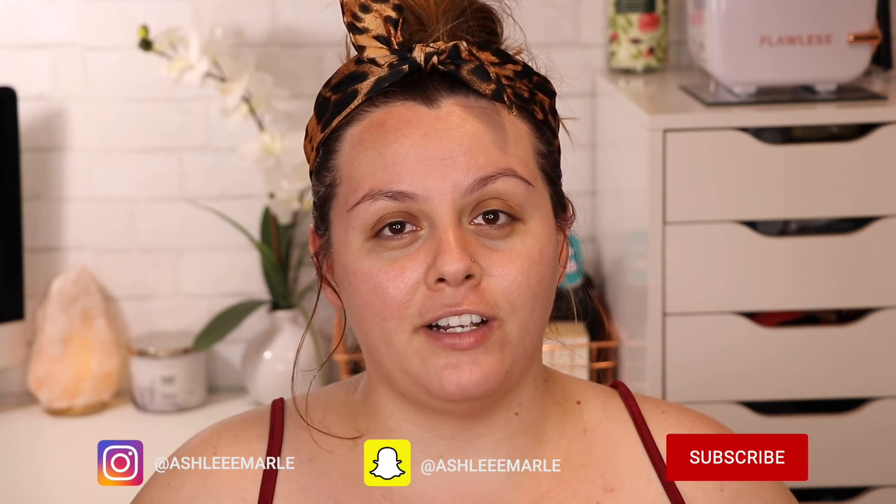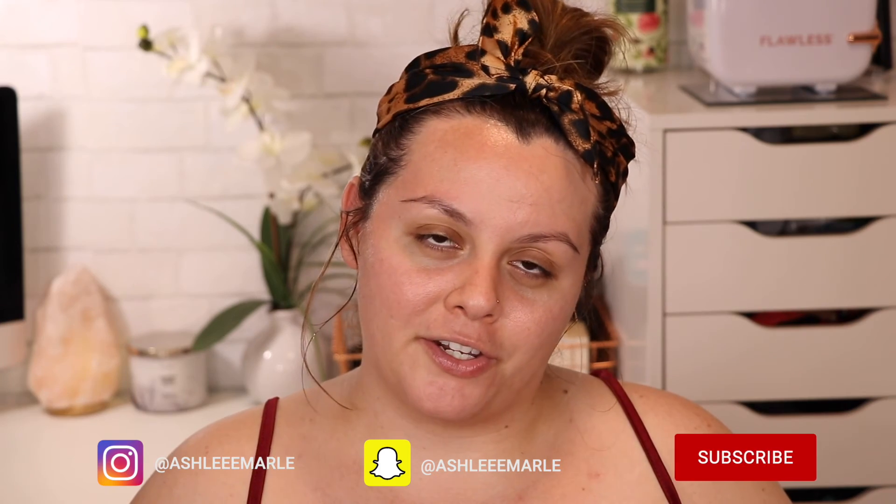I do have a couple more things — I have an LED mask, so I'm not sure if you guys want me to do an at-home get-a-facial-with-me kind of video. This is part of my home facial routine, especially right now in quarantine when we can't go out and get a real facial. Let me know what other videos you want me to do. You're welcome to follow me on Instagram, Snapchat, and TikTok. Thank you guys so much for watching, and I'll see you in my next video. Bye!